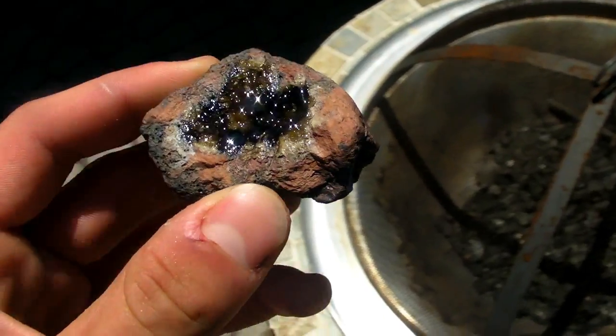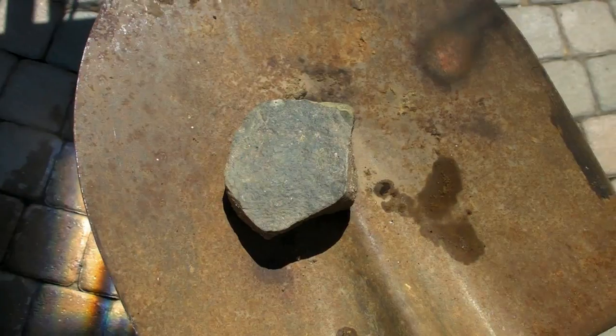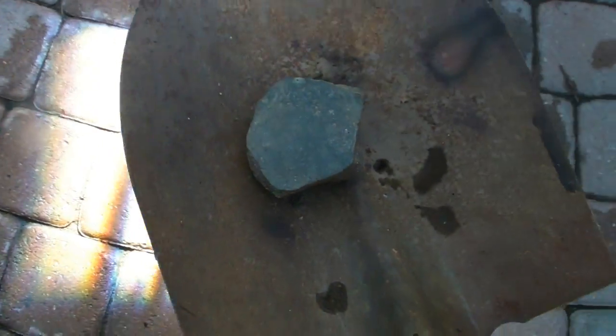I'm going to do that again for you. Here we have a beautiful rock, and now I'm going to change its appearance fairly quick.